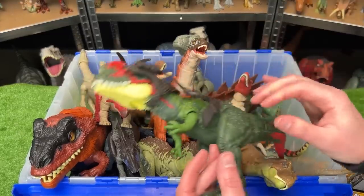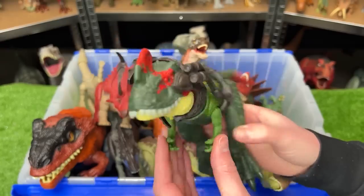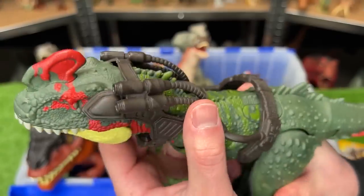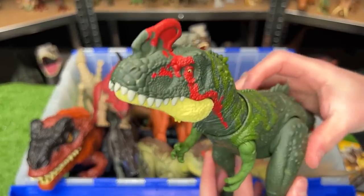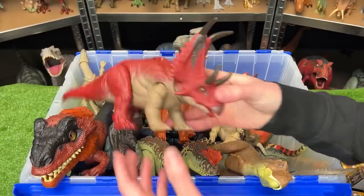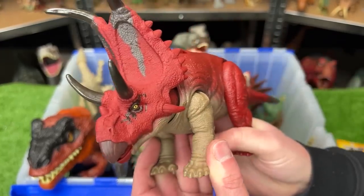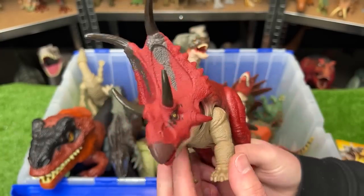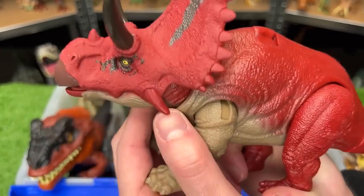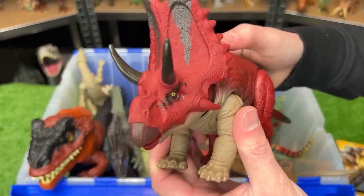Next up is a slightly smaller dinosaur — I believe this one is called a Cynotyrannus, also from the new Dino Tracker series. Check out that crazy-looking headpiece that it comes with. Plus it has two action buttons for jaw-chomping and for swinging the tail. Over here is a pretty evil-looking dinosaur. This is the Diabloceratops. It's pretty similar to a Triceratops, except it's got four huge horns on the top of its head and some hidden ones on the side of its head. And it's got sound effects.